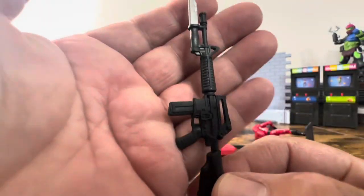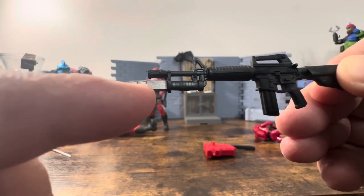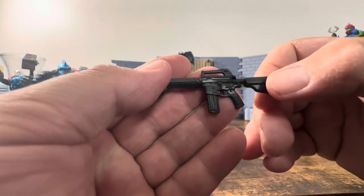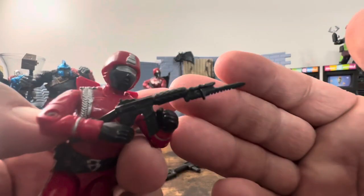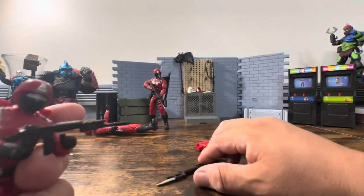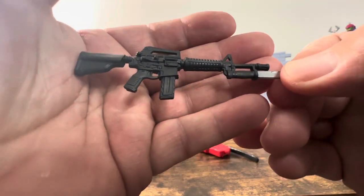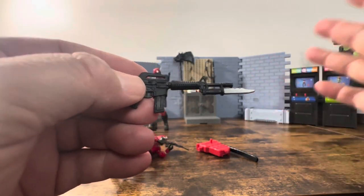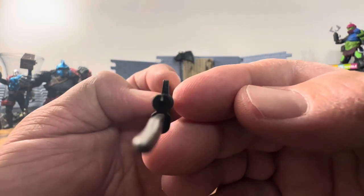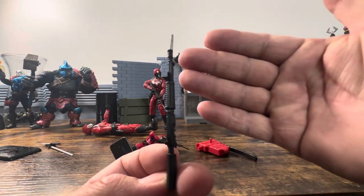Here's the rifle — it is an M4 with bayonet and it does have just a little bit of paint apps. It has a removable magazine which can pop right back into place. It is different from the other rifle, and I really wish they would have done a different rifle because to me this is a U.S. rifle — something that only GI Joe should have. Bayonets feel a little out of date. It does have a port for blast effects.